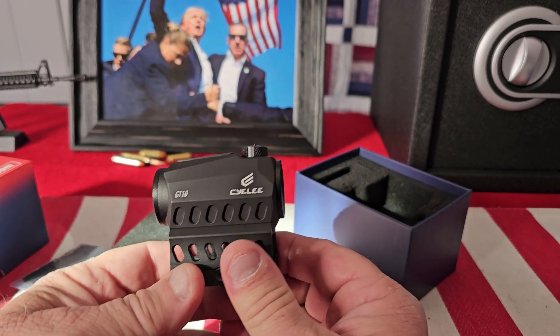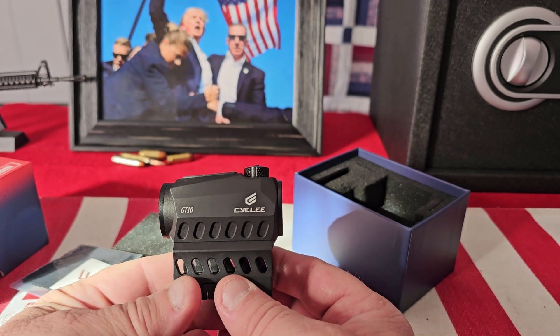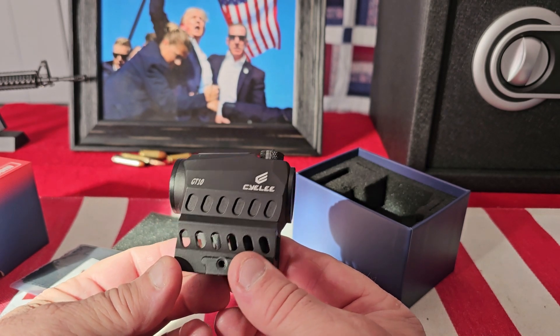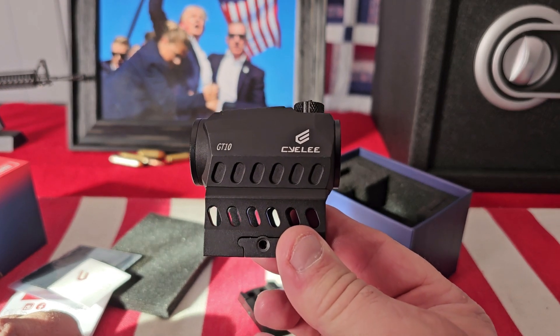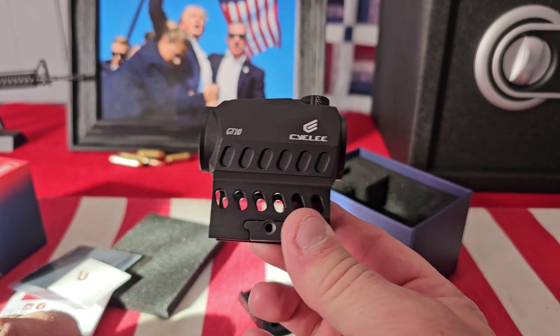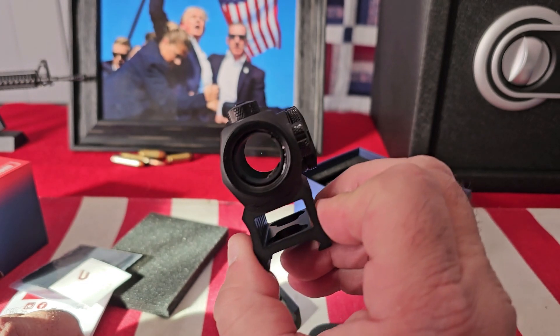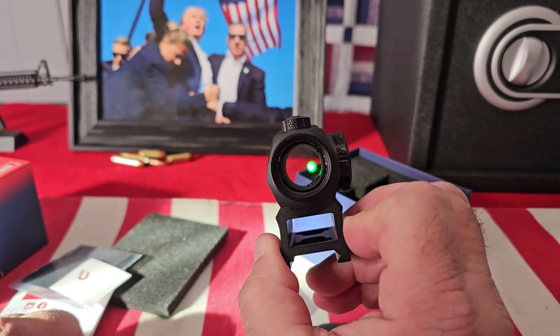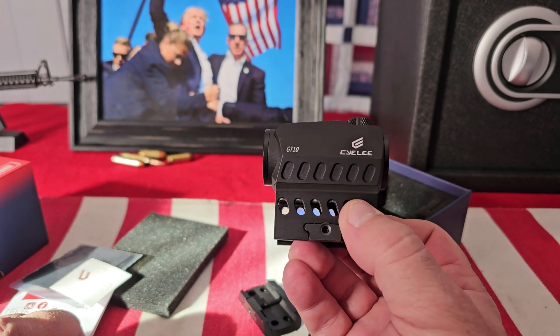This is the GT-10 from Siley Optics. The link is in the description — check them out. They have a wide variety of sights for your firearms, whether it's for your pistol, rifle, or shotgun. You won't be disappointed. Hope you enjoyed the video, thanks for watching, see you next time.